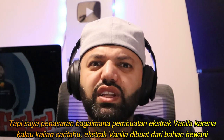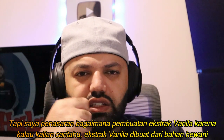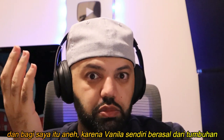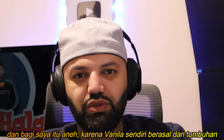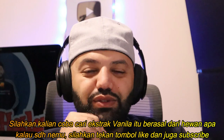One thing that I found out is how vanilla extract is made. Supposedly vanilla extract — if you guys search it — comes from an animal, which was pretty weird for me to find out. But vanilla itself, like actual vanilla, comes from the plant tree. So do search it for vanilla extract and find out where it comes from.